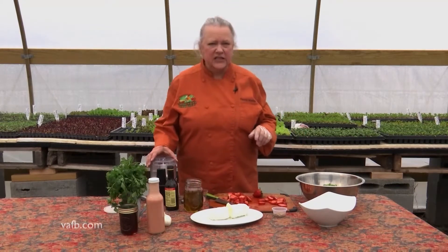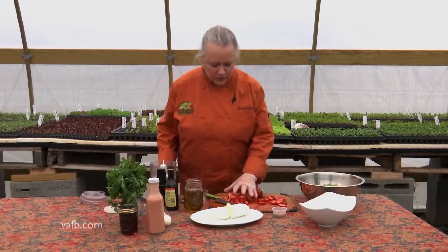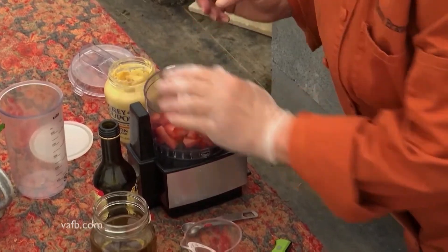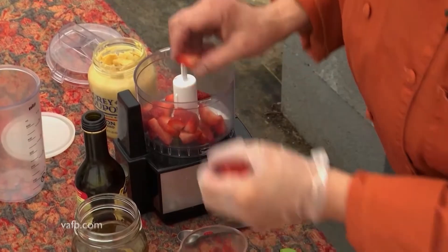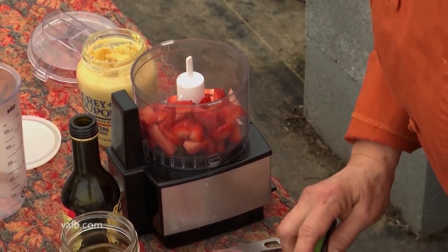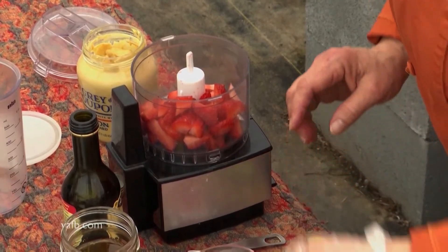What we want to do is have just basically a small food processor — you don't have to have a large one — and you want to add about a cup or two of berries to the food processor. You can do a rough chop on them, but keep in mind the food processor is going to do most of the work for you.